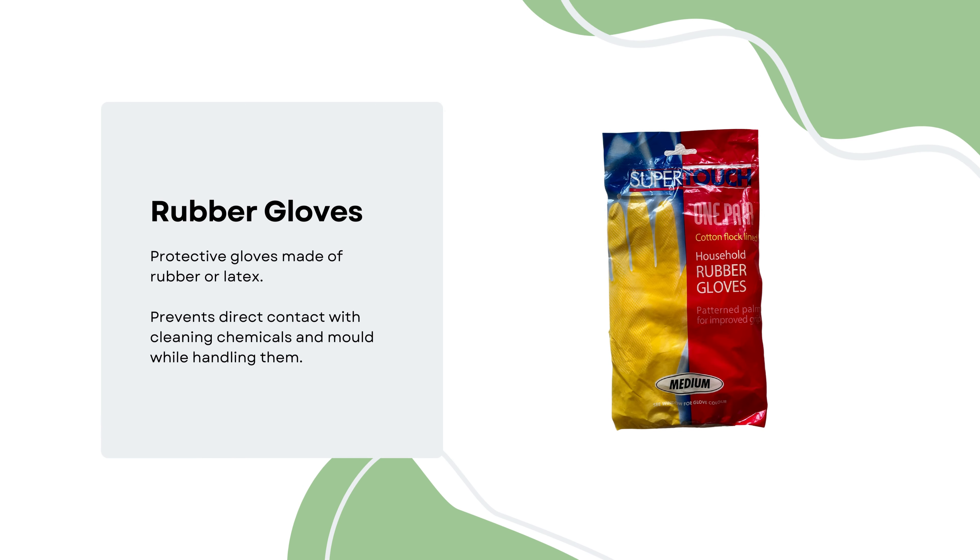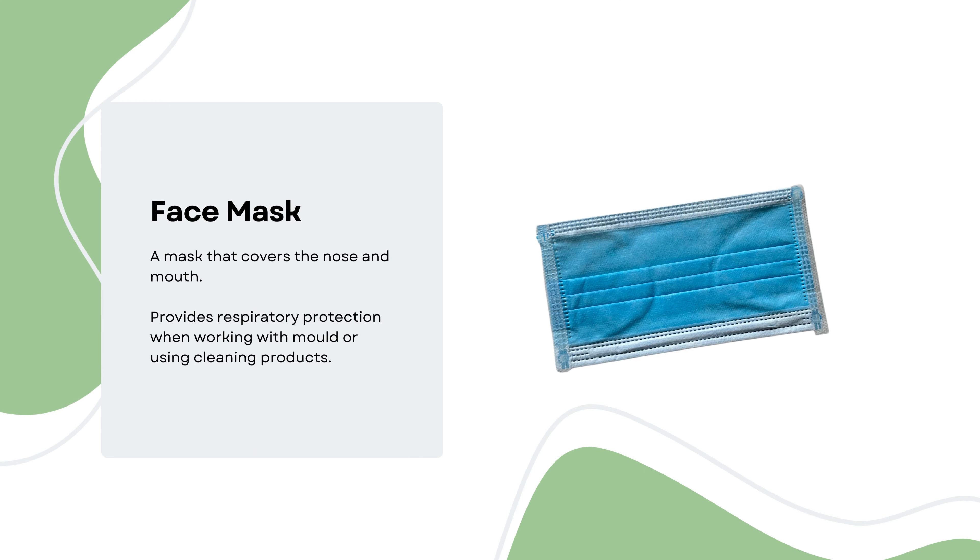To prevent direct contact with cleaning chemicals and mould, rubber gloves are within the kit. For further safety purposes and respiratory protection whilst handling cleaning products and mould, face masks which cover the nose and mouth are provided.